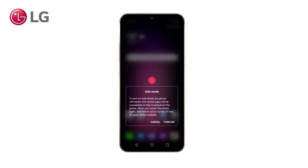This video will explain in short what happens, which apps will be unavailable and how it can help you troubleshoot, especially when the phone is not responsive.